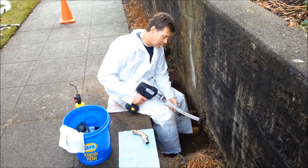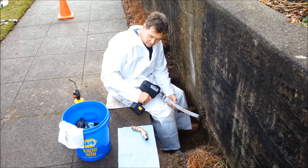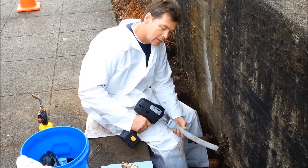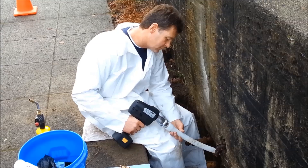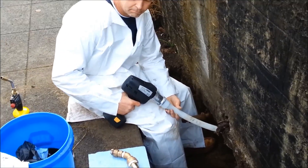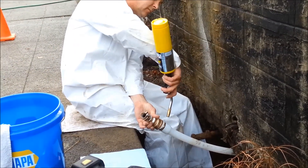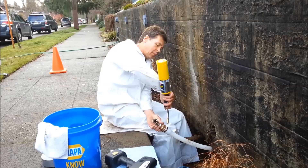Here we are with the PEX expander, getting ready to put the fitting on. As you can see, we've got the fitting all built — a lot of lead-free fittings. As of 2014, it's going to be mandatory that everything will have to be 100% lead-free. We're already preparing for that. We put the fitting in there, then give it a little bit of heat. The heat helps the PEX to shrink back a lot quicker. And there it is.